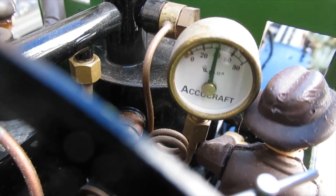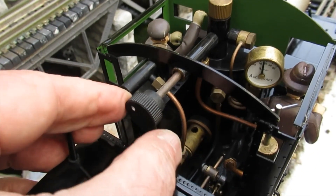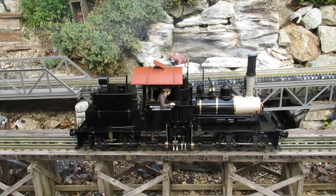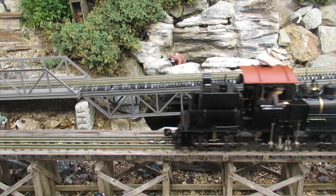After a few minutes, when the pressure on the gauge reaches 40 psi, the engine can be run. Open the throttle and move the reversing lever to the forward position. The locomotive will move and stall. This is because the cylinders are cold — hot steam entering them will condense into water and will be exhausted into the smoke box. You'll see water coming out of the bottom.